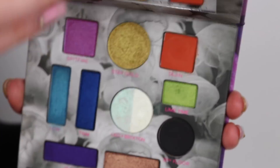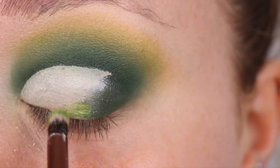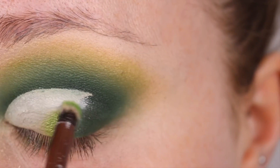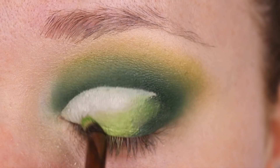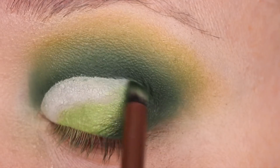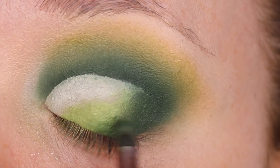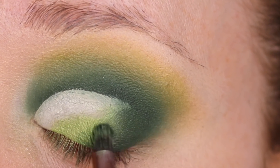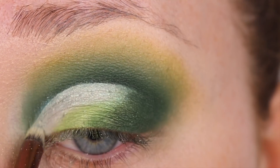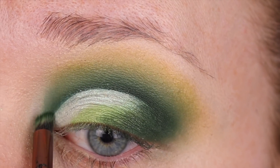I'm using Lime Time from the Urban Decay Kristen Leanne Kaleidoscope Dreams palette. This palette is absolutely perfect for St. Patrick's Day makeup because it has gold, orange, and green all in there. I'm just popping that into the center lid and diffusing it with the darker matte green rainbow shadow.